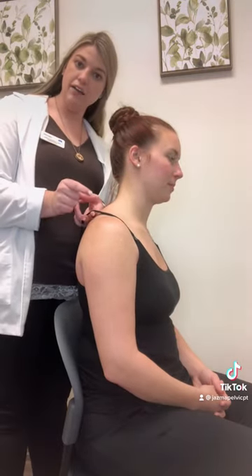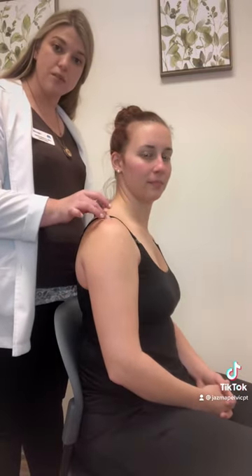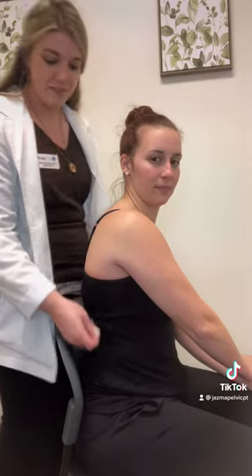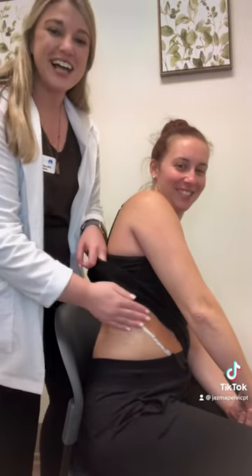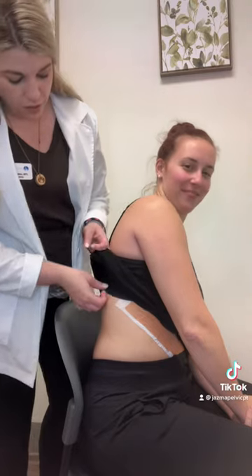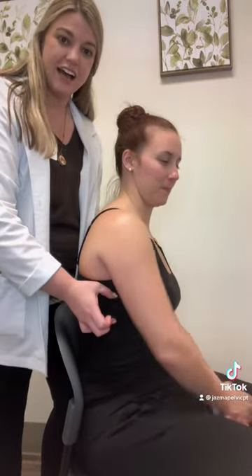We need a nicely supported bra where the straps are at least an inch to an inch and a half wide. The band should make up 80% of the support — only 20% of the support should come from the straps. We want that band to be an inch and a half to two inches wide. Right here on her bralette, the band is about a half inch thick — we need a good inch and a half to two inches.